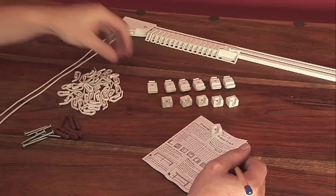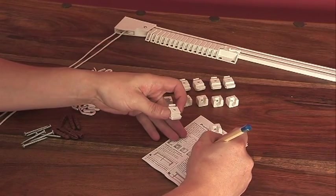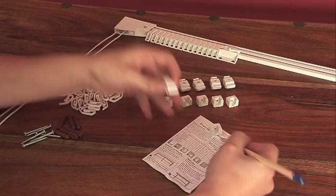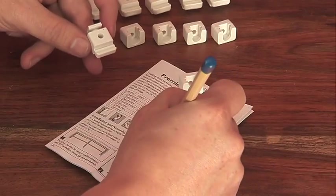Firstly, make sure that you have all of the parts by checking the contents list in the instruction leaflet provided with your product. If you are missing any parts, please call the helpline on the number provided in the instruction leaflet.